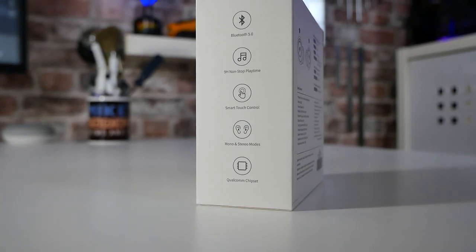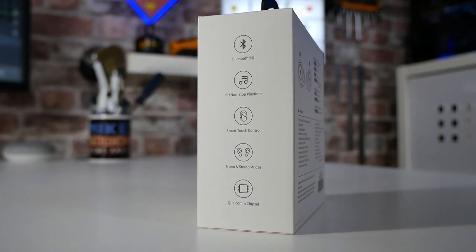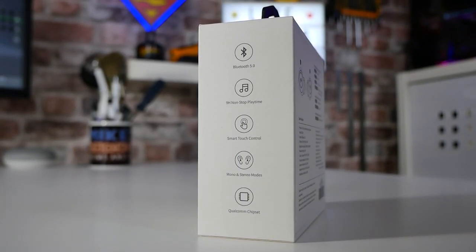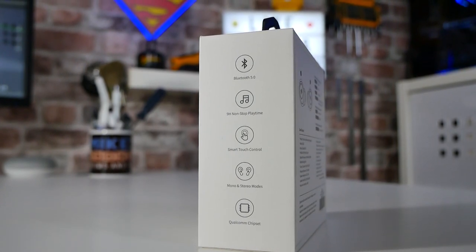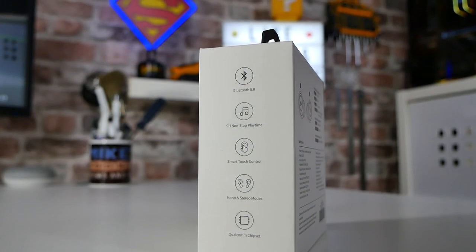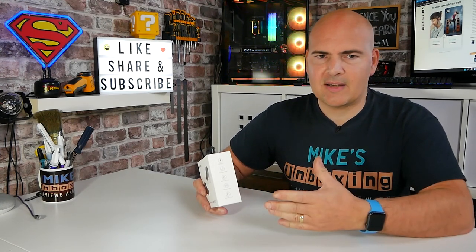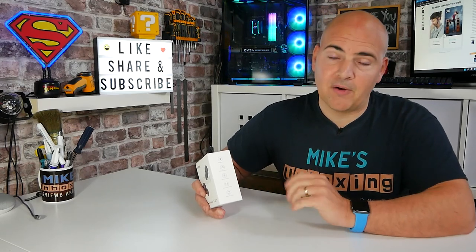Moving on to the side of the box, it tells you about some of the specifications. We've got Bluetooth 5.0, and also an incredible up to 9 hours of playback time from a single charge, which is absolutely brilliant. We've also got smart touch control, and a great feature of both mono or stereo mode — so you can use one bud on its own or both together. If one bud hasn't got any charge, you can quite happily use them in mono mode.